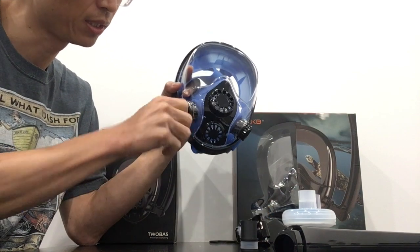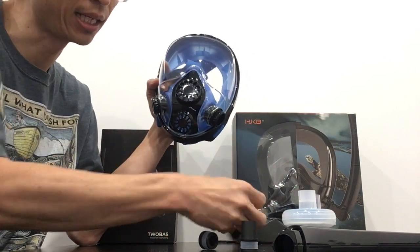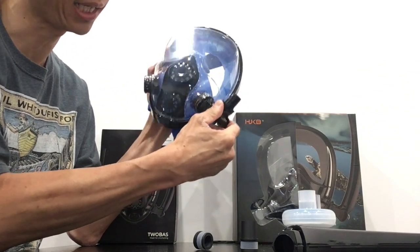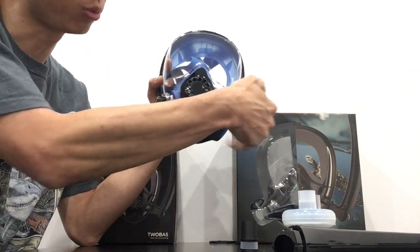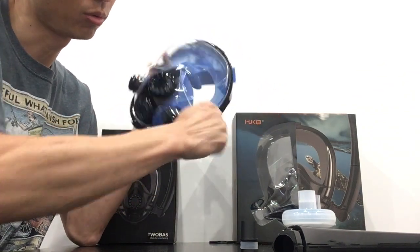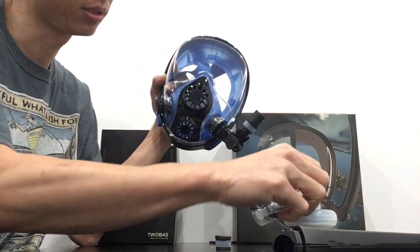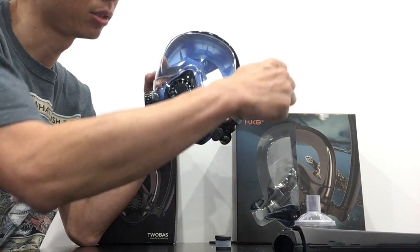The other option is to take the elbow — there are two of them in each packet — and you can plug one side, or you can take the adapter and plug in your filter.